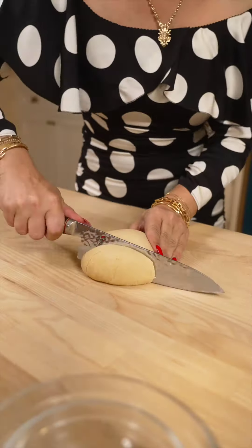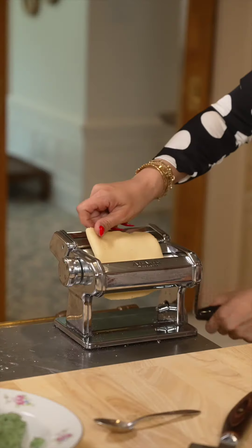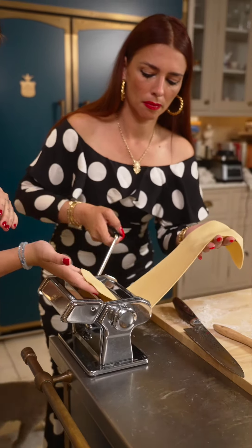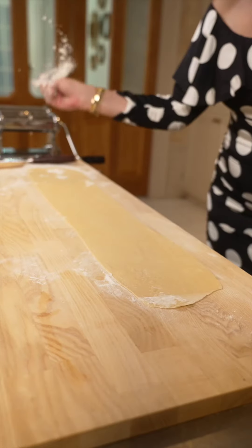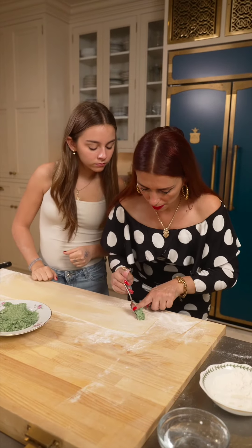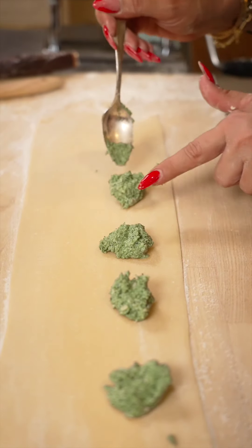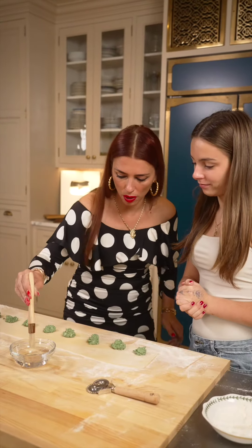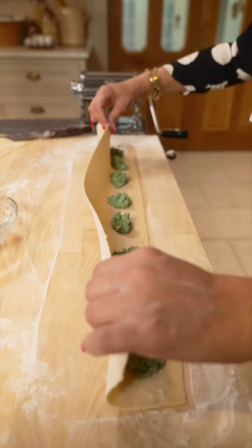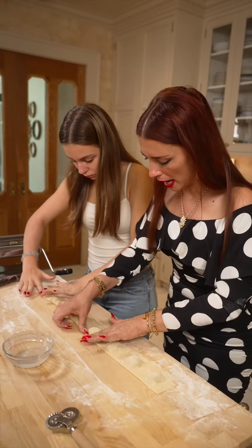Okay, now we're gonna create the pasta sheet for the ravioli. This one, we put our little filling in — we're gonna do them spaced out. I'm gonna get a little bit of water and we're going to wet the border here.